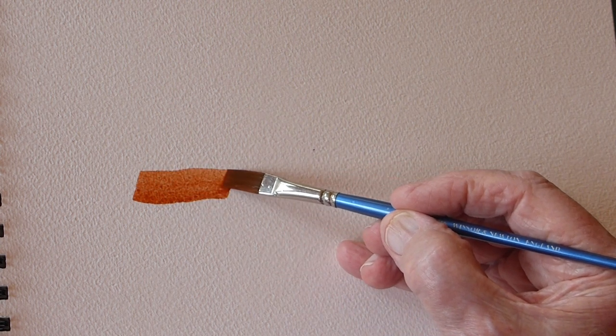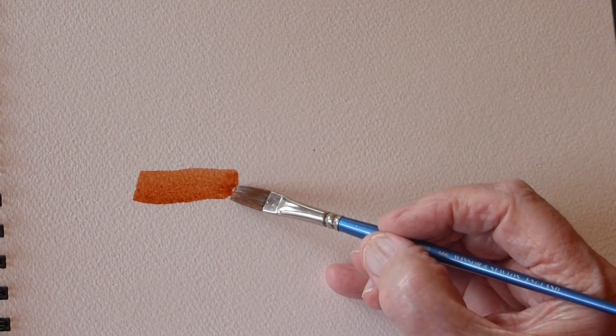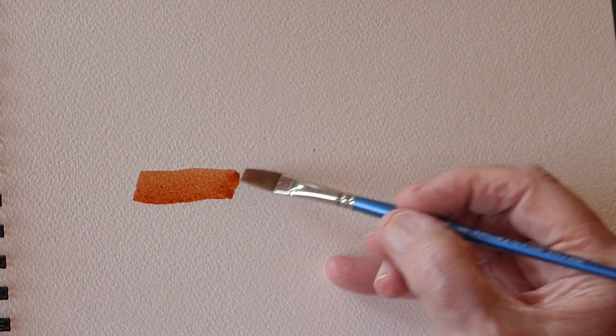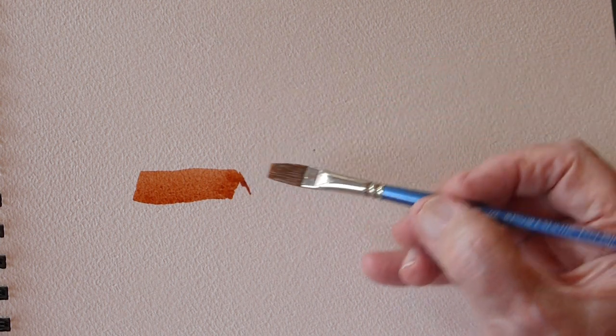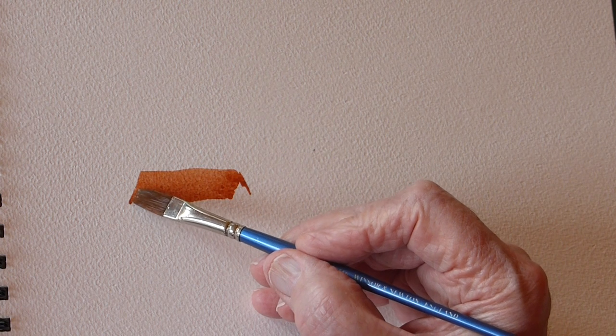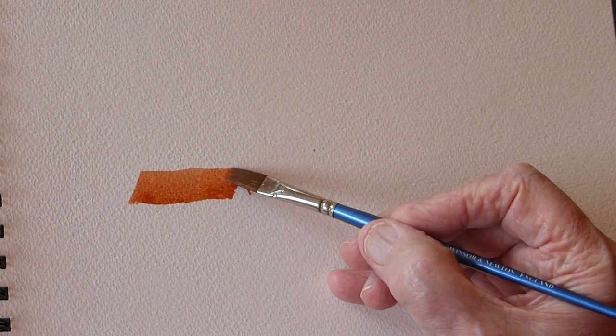Using the flat brush, take it across there like that, just a touch down the other side, and that's given us the shape of a roof. We've got no lines to follow or anything like that, so we've got lines through different colors.